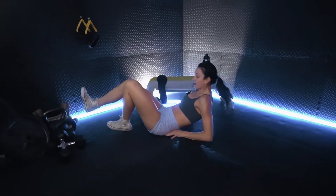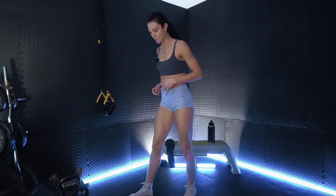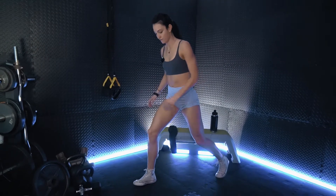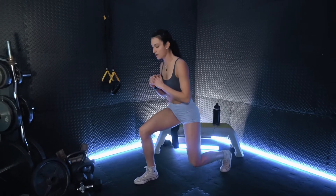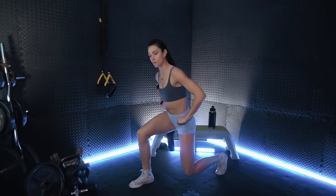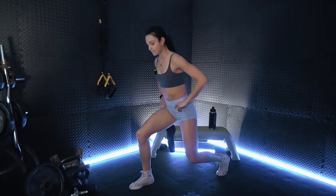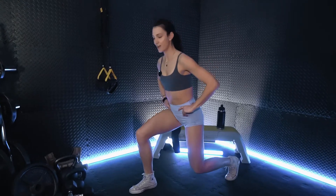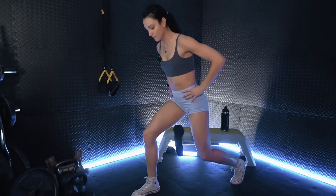Next we're going to stand up. We will have lunge pulses on our right and left side. We will get into a reverse lunge and just pulse up and down for 30 seconds. Here we go — you can do whatever you want with your arms. Keep the hips even; we don't want any dropping.